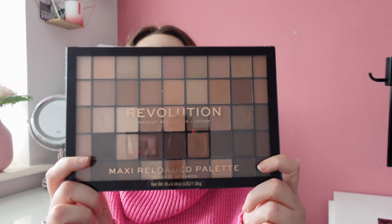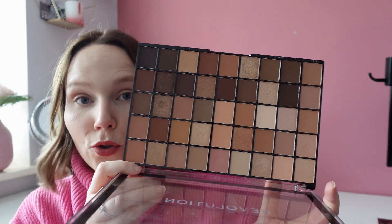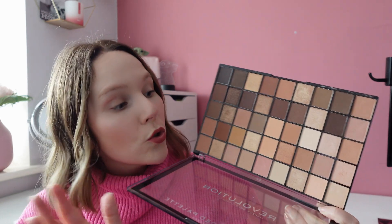The next one is the Makeup Revolution Maxi Reloaded Ultimate Nudes Palette. I got this as a gift a few Christmases ago from my best friend. It has all the neutral shades you will ever need. I sometimes get a bit overwhelmed with big palettes but I did enjoy this — the eyeshadows were nice quality. This one will be staying in my collection; I find I can use it by itself or with other palettes.